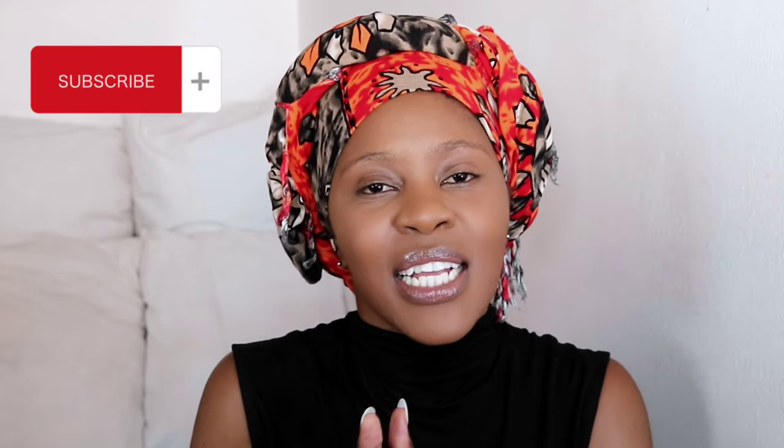Natural hair actually dries out quite a lot, so making sure you keep up with your hair care routine is going to benefit it so much more. Anyway, like, comment, and subscribe — you know the vibes. As always, love, light, and blessings to you. Bye!